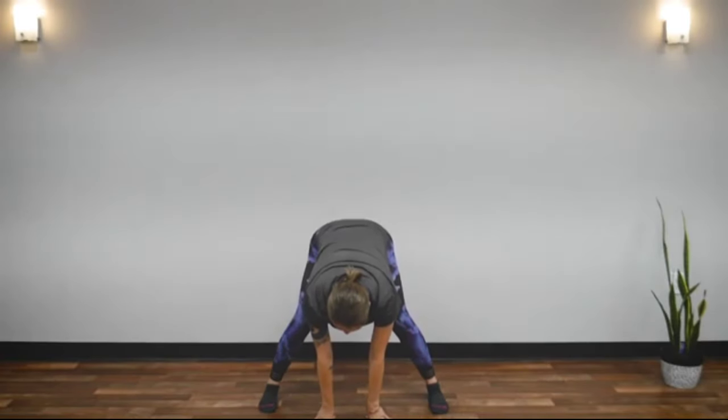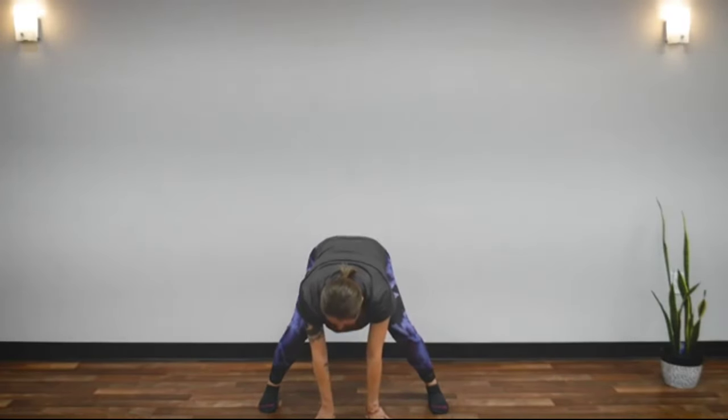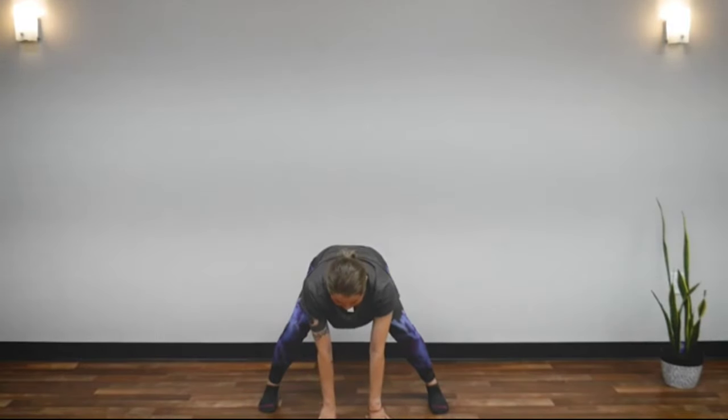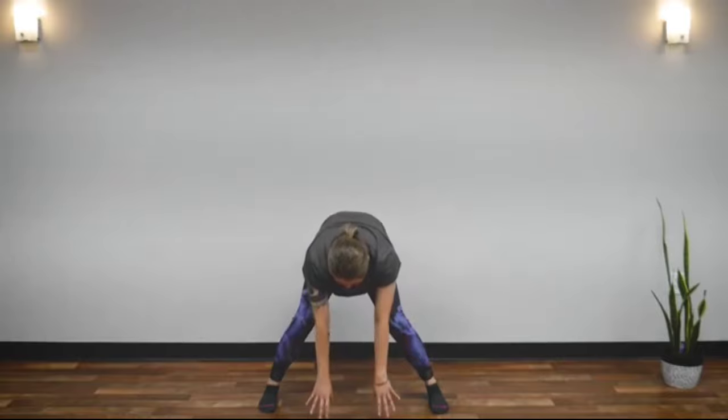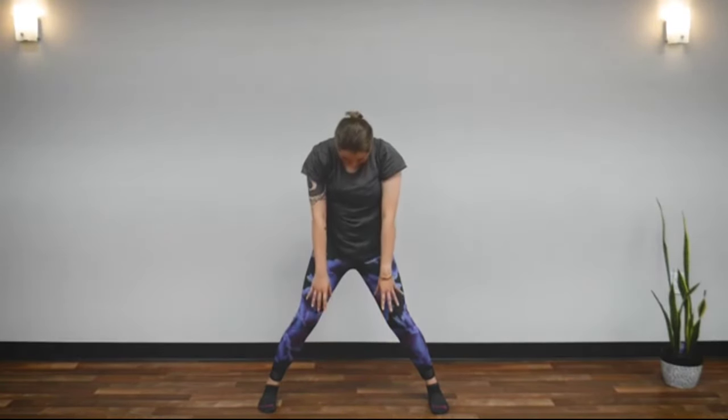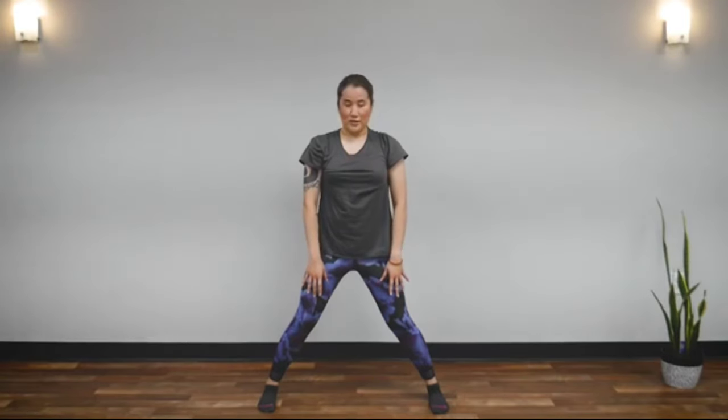Now bend your knees and imagine pushing from the bottom of your feet. Roll your spine slowly, and let your head come up last. Great job — shake it out. And twist your waist.